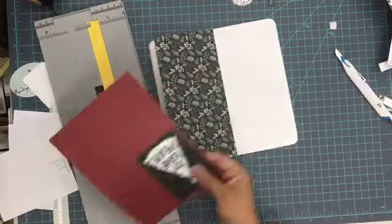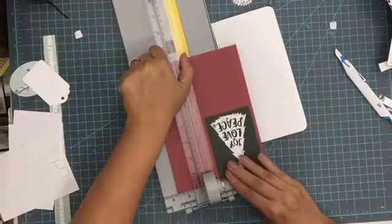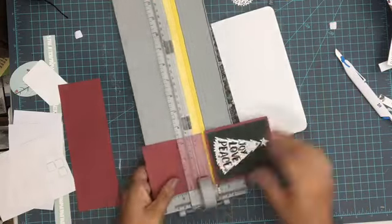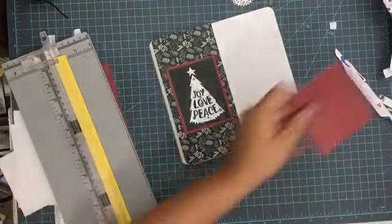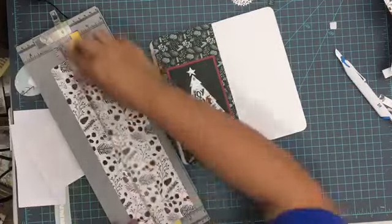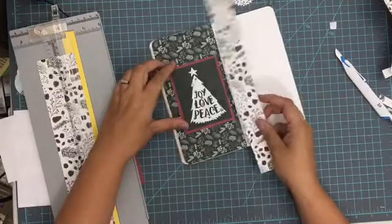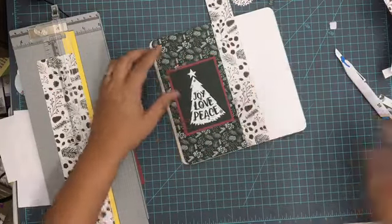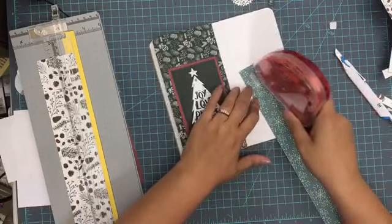I have added some of that beautiful forest green patterned paper there on the left hand side, and then I'm going to add just a little cut-apart piece onto it. This is a cute Christmas tree that says joy, love, peace, and I backed that with some pretty maroon paper that coordinates. I'm also going to add this really pretty white patterned paper that has that maroon and that darker green.